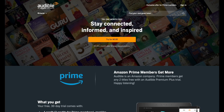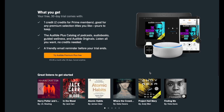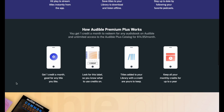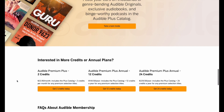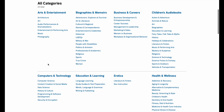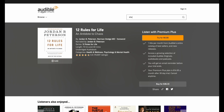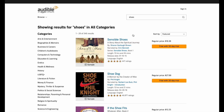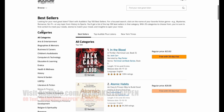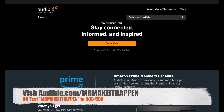This episode is sponsored by Audible. I'm an avid reader and I love Audible because they offer incredible selections of audiobooks across every genre — from bestsellers to new releases, celebrity memoirs, mysteries, thrillers, motivation, wellness, business, and more. Audible lets you enjoy all your audio entertainment in one app. I'm currently reading Phil Knight's Shoe Dog for the second time. Visit audible.com slash MrMakeItHappen or text MrMakeItHappen to 500-500.